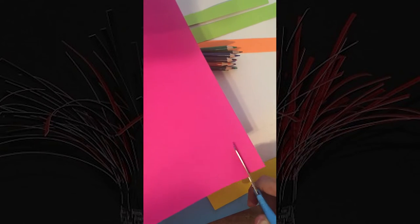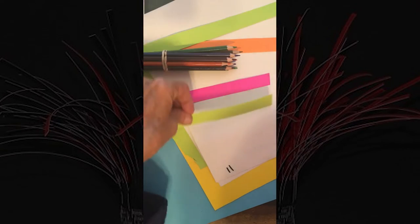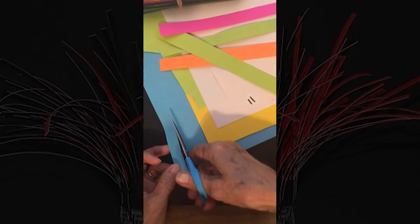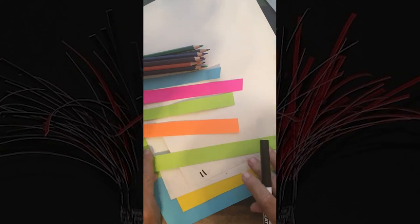Step 3. If your sentences are on paper, cut them out into thin strips. It is okay if your sentence does not fit on one strip. For example, you might have five strips for one sentence depending on the size and length of your handwriting.